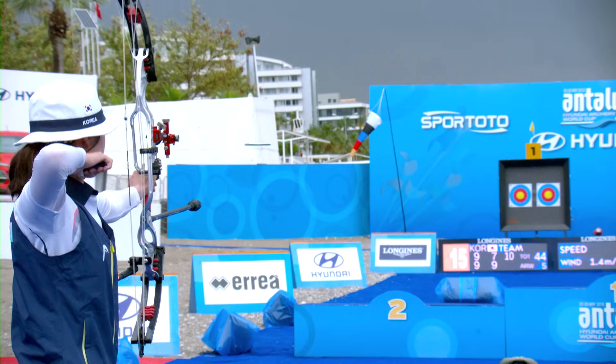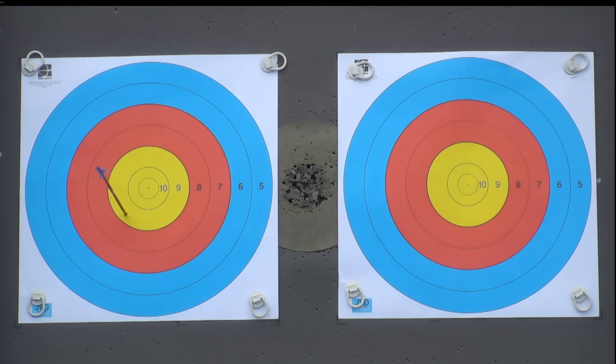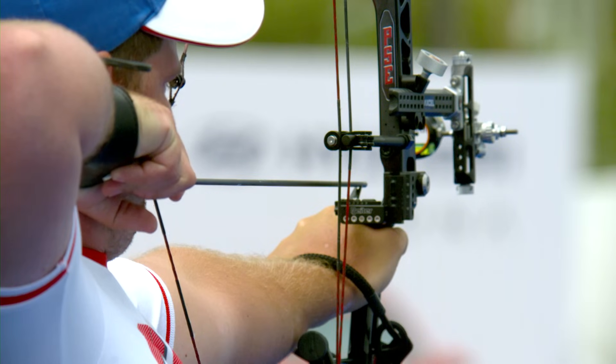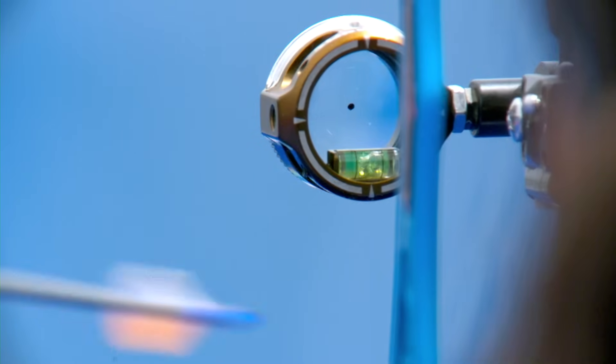Compound archery is all about precision. That's why aiming the bow is one of the most critical aspects of our technique. Watching at home, it's probably very difficult to tell what is happening within our sight picture and what we're looking at while we're at full draw — those small movements you might see us making are actually looking very big within our sight picture.